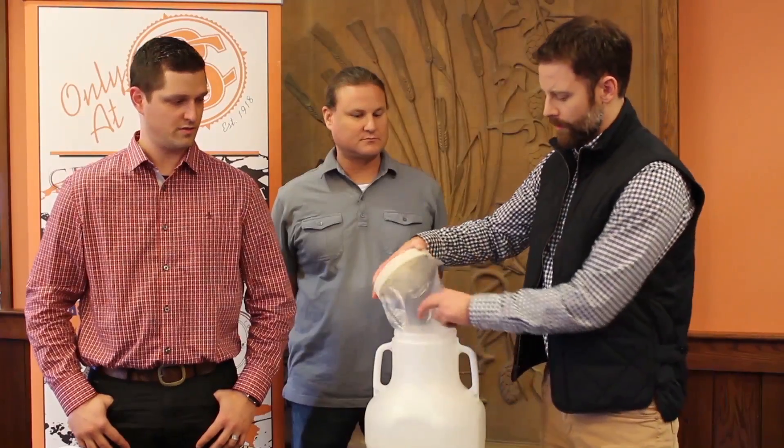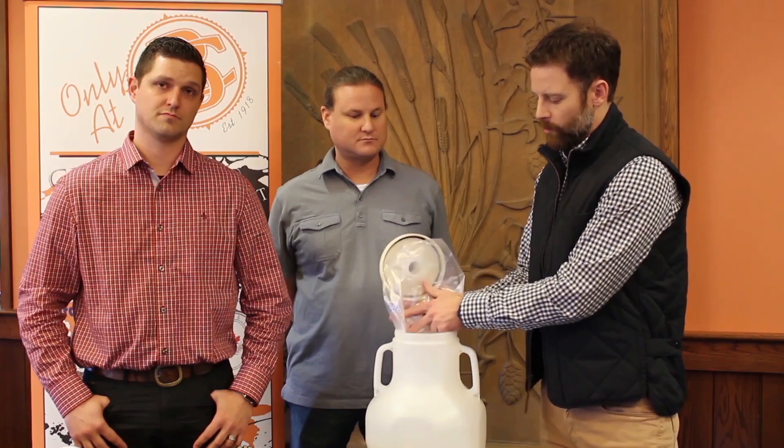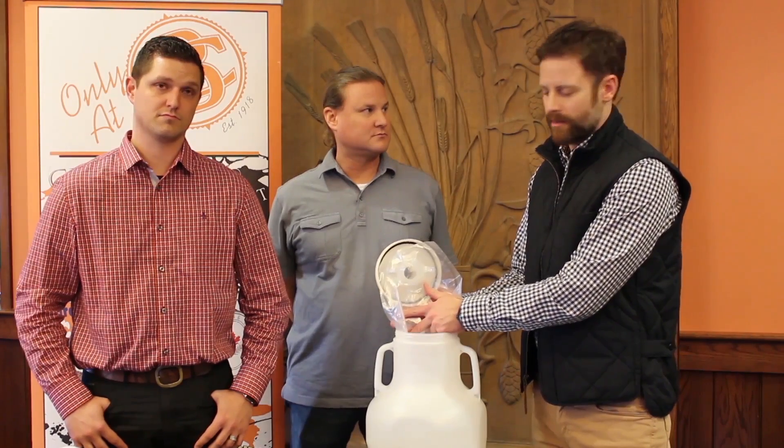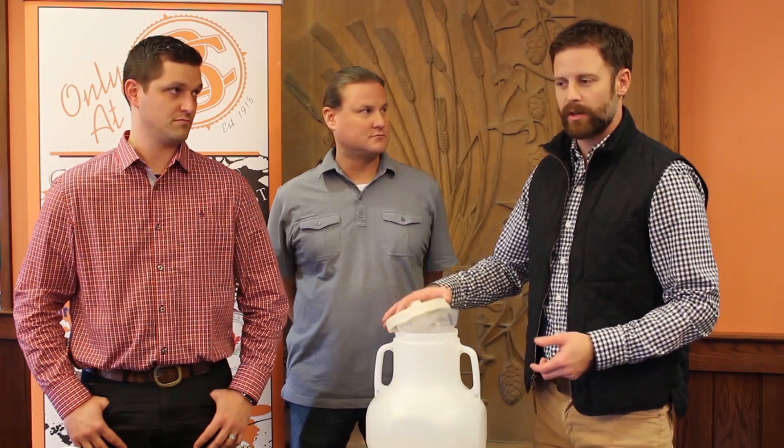We've also added a front tilt wedge for pouring. And while using the optional liner, it really acts as a variable capacity tank because you can restrict how much headspace there is on any volume of liquid. And just so you know, it's an optional liner — you can also use this fermenter without the liner at all.